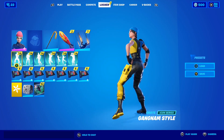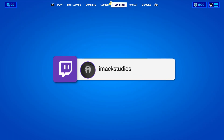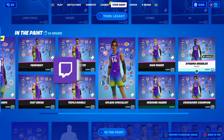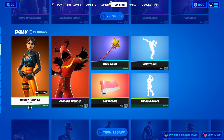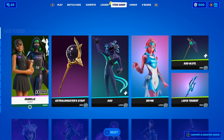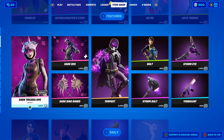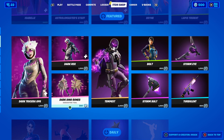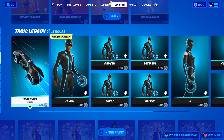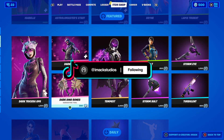The reason you clicked on this video is to find out how to get the brand new little whip emote here inside of Fortnite. Basically, the brand new little whip emote is going to be released in the Item Shop — that is how you get it. It's going to be an Item Shop emote, so the way to get it is to wait for it to release in the shop and then buy it.